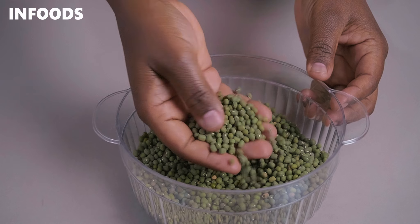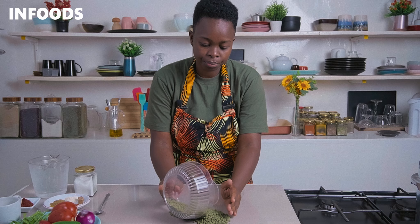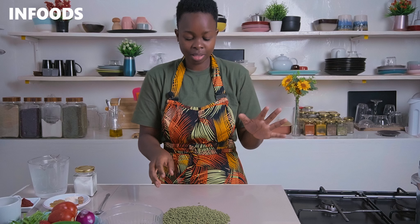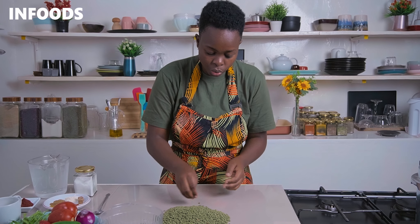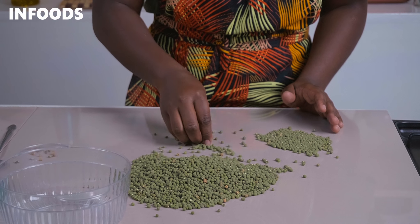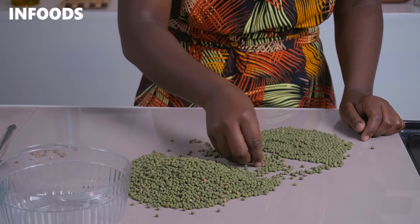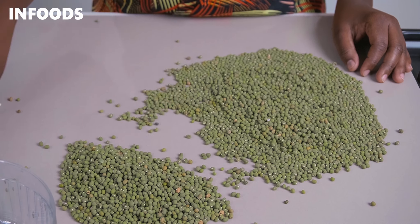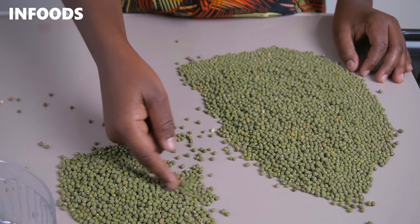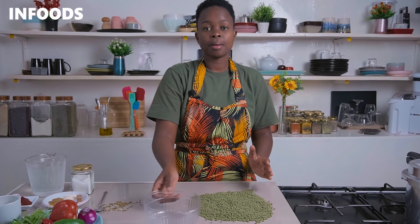I'm going to start off by sorting my mug bean. I'll transfer to my countertop carefully and then pick out the rotten mug beans and any stones I come across. I'll sort by placing the unwanted mug beans aside. Because the mug beans are very tiny, it's going to take around three to five minutes to sort them out. Once I'm done, I'll transfer back into my bowl.